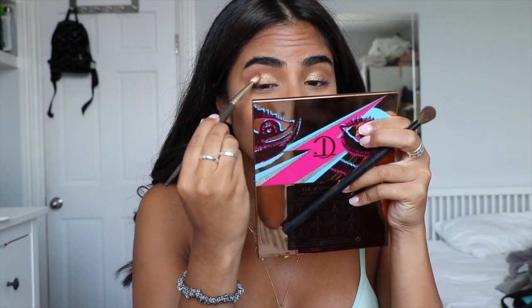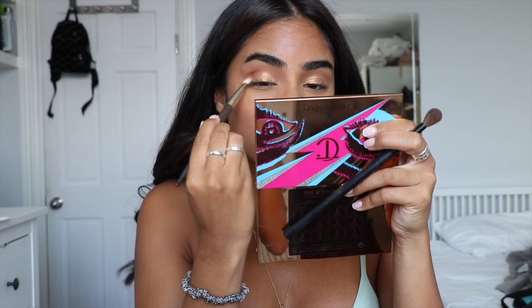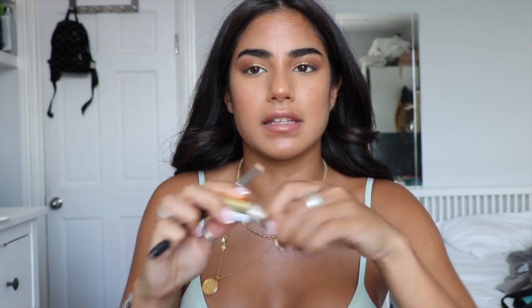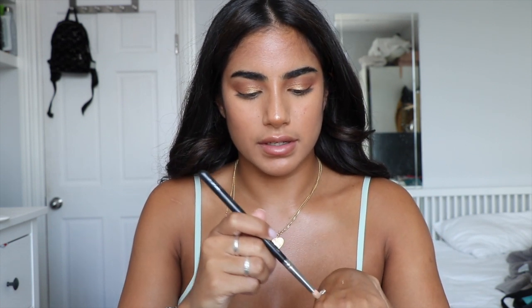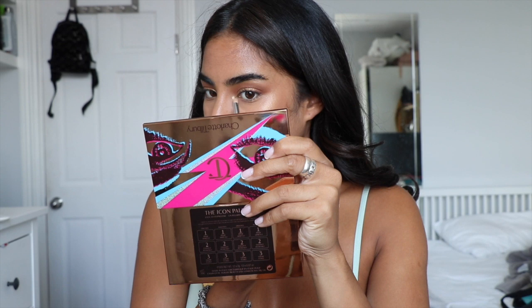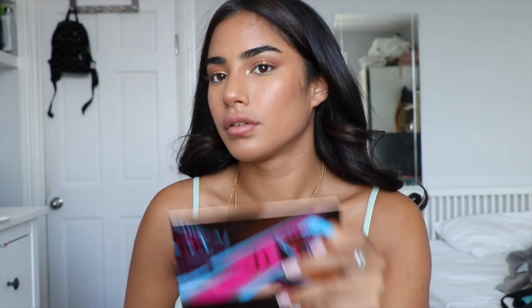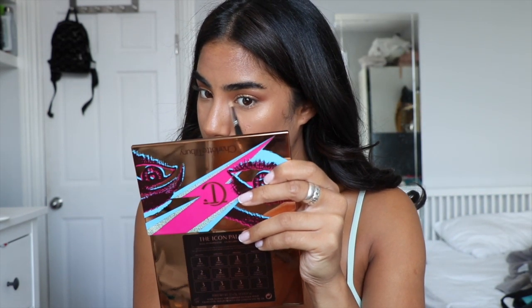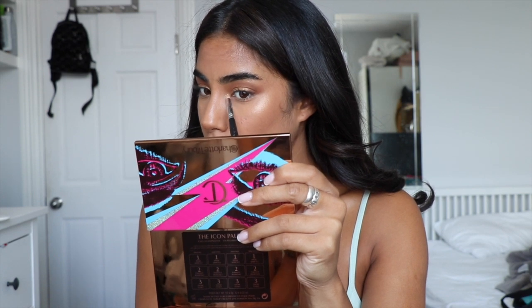I'm going to deepen up my crease just a tiny bit. Then I'm going to use the Milani Desert Heat Hypnotic Lights eyeshadow — it's like a really bright white gold. On a pencil brush I'm just going to dot it on the inner corner of my eye, take off the excess, and then buff it in a little bit so it's not so harsh.